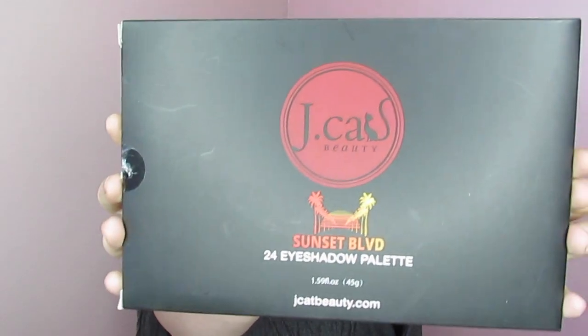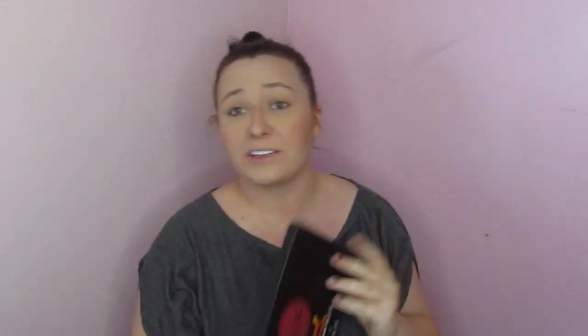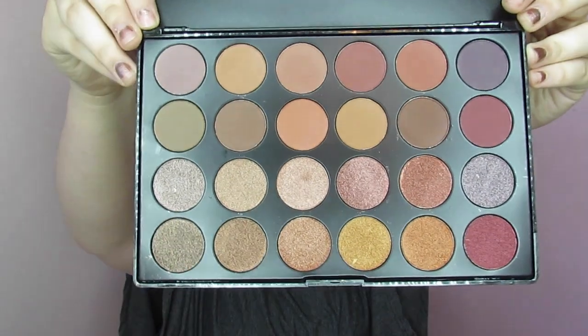I'm going to be using the J-Cat Sunset Boulevard palette. Shout out to my sister — she gave me this for Christmas and it is actually really super gorgeous. 12 mattes, 12 shimmers, and a really nice color setup. Also super affordable. I can look up a listing for it and show y'all where to go get it yourself if you'd like. It kind of resembles a Morphe palette and it's just got a nice assortment of easy to work with colors.